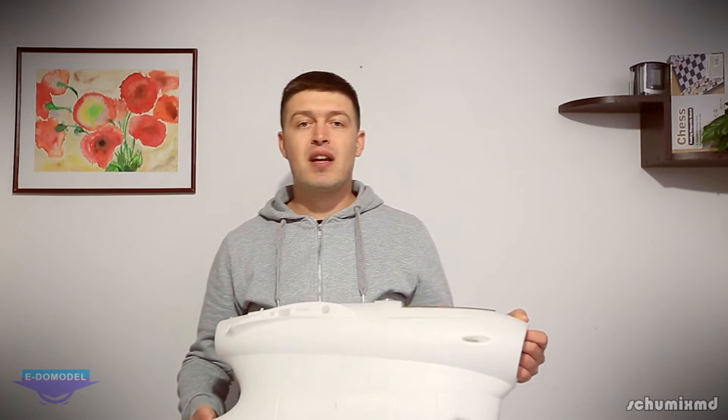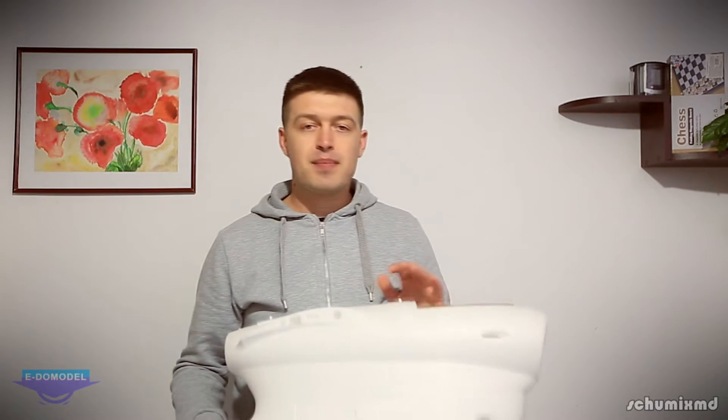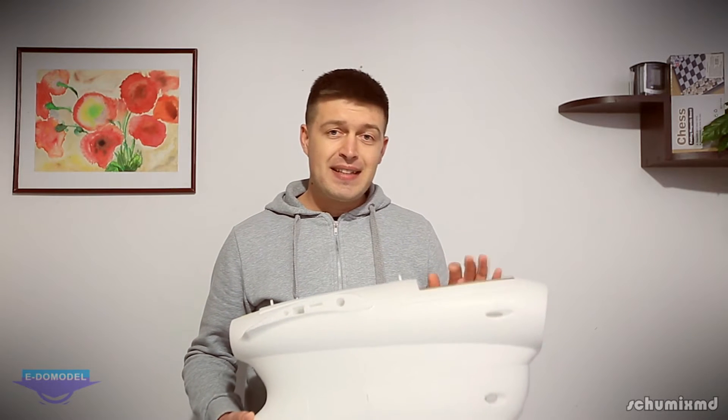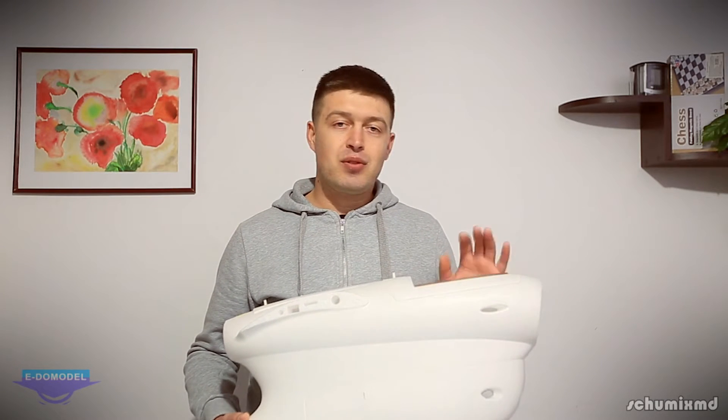Let's check the parts that were in the box, beginning with the fuselage. As you can see, the fuselage is quite big and is made out of EPO foam. The molding quality is just fantastic — every detail that you need is already pre-molded.